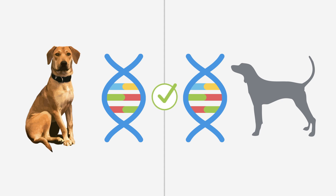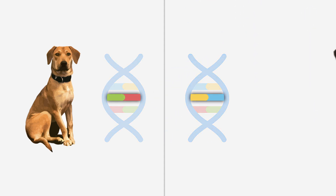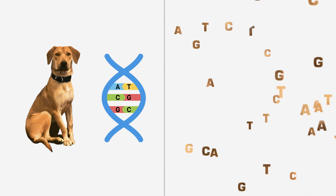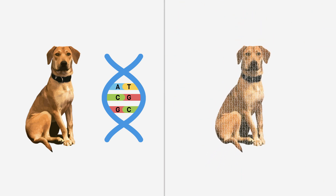We can also sniff out indicators for your dog's health. Sometimes even a single difference in code can have a large impact on a dog's appearance or health. Think of the different codes like pieces of a puzzle — all together, they give us a detailed picture of your dog.